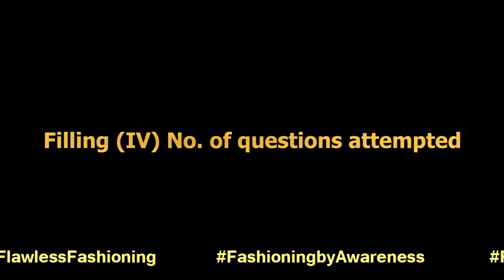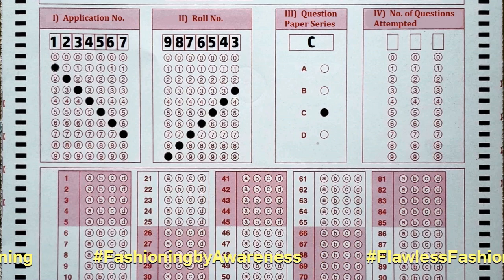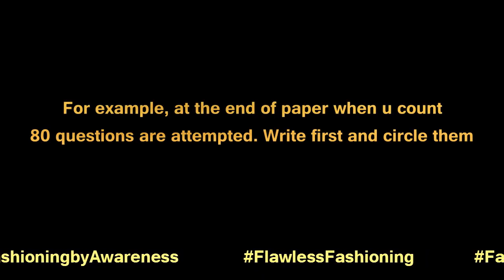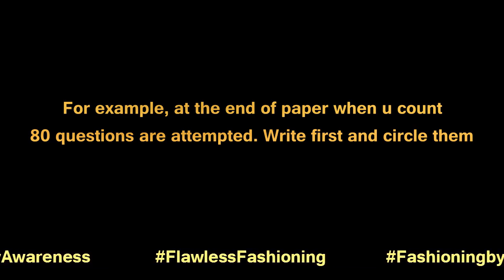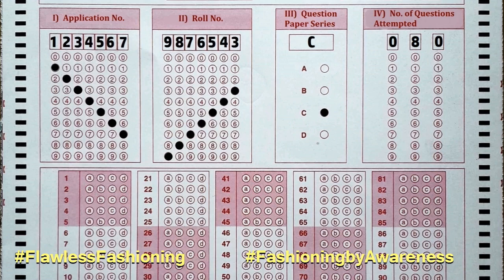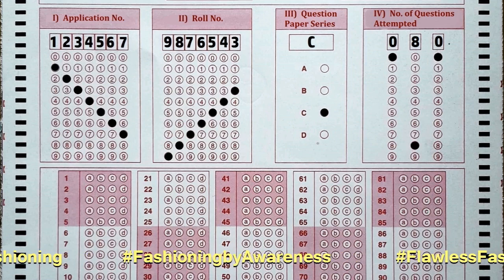Eighth, filling the number of questions attempted. At the end, after finishing the exam, count the number of questions you have attempted and marked in the OMR sheet. For example, if you have marked 80 questions, first write it as 0, 8, 0 in the individual boxes and then circle them as shown in the video.